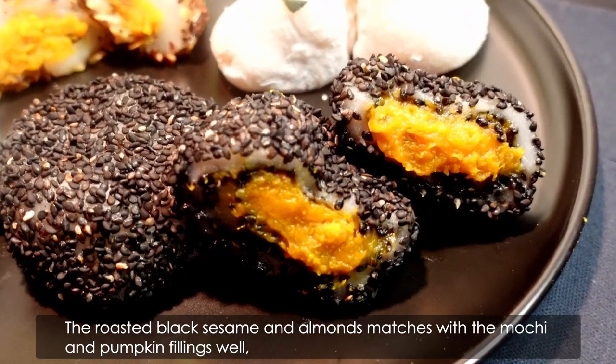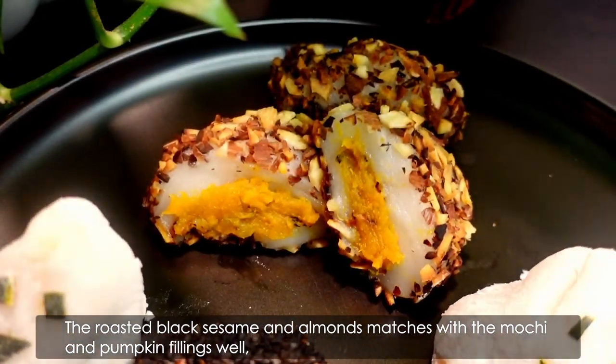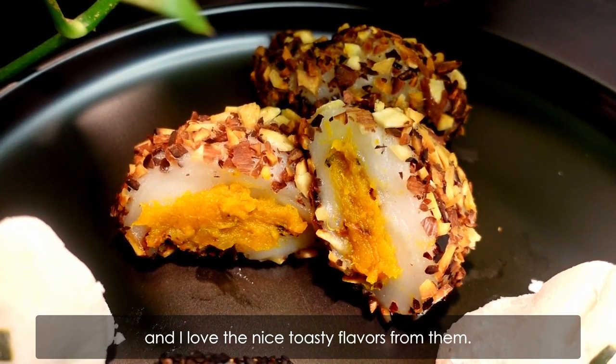The roasted black sesame and almonds match with the mochi and pumpkin fillings well, and I love the nice toasty flavors from them.